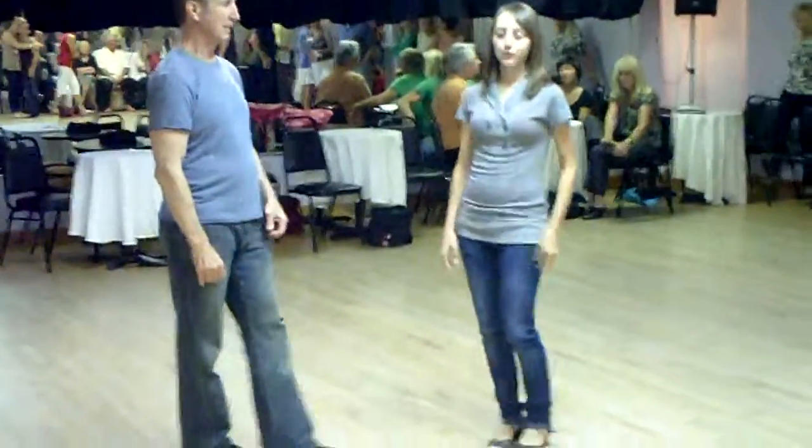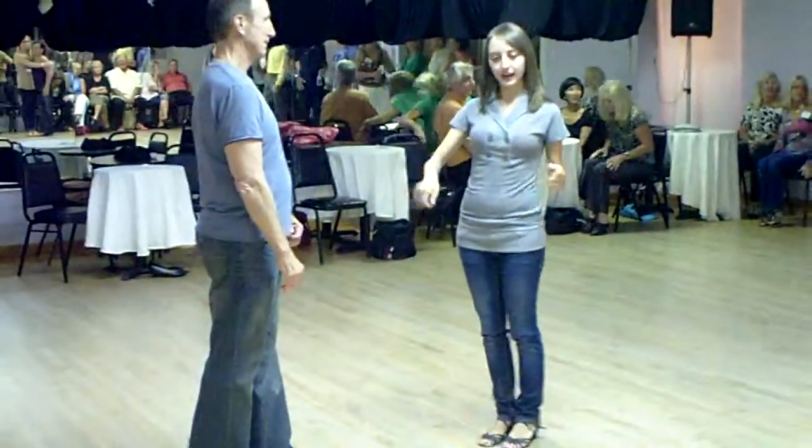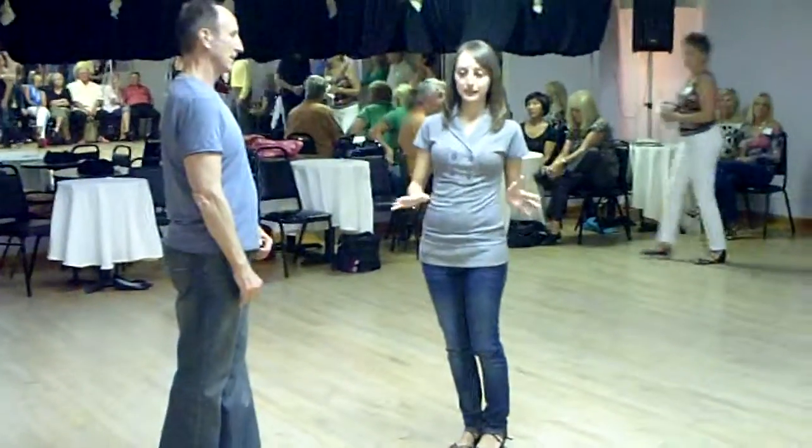Hello, I taught the whip lesson for tonight. We went over basics, and then I added advanced technique for the whip.